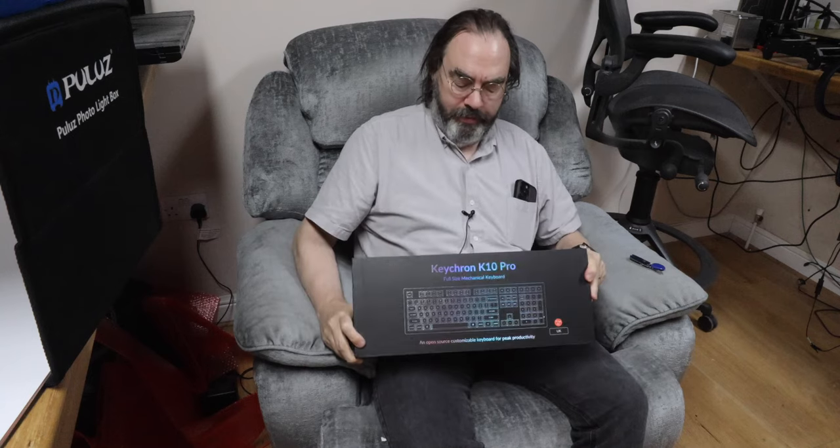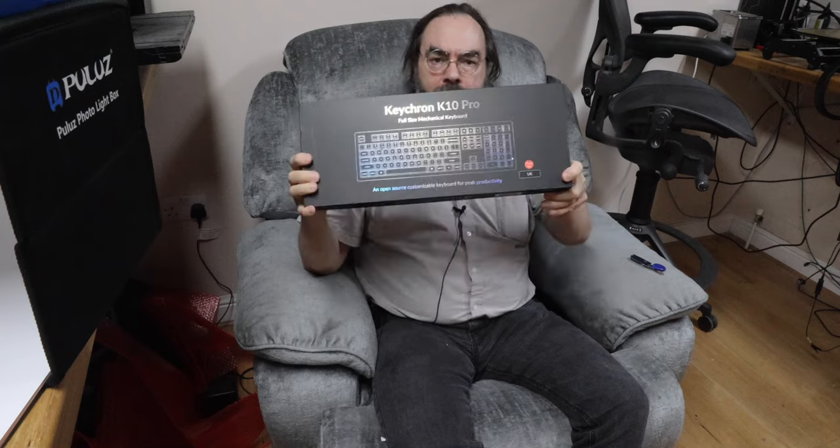So, not being able to order one, I decided to try something different. Unboxing video — I got one of these: a Keychron K10 Pro. Made in China, never heard of it before. 110 quid, so a comparable price to the IBM Model M. And it comes in a Mac layout by default, with apparently extra keytops to customise it and change it to a PC one if you want.